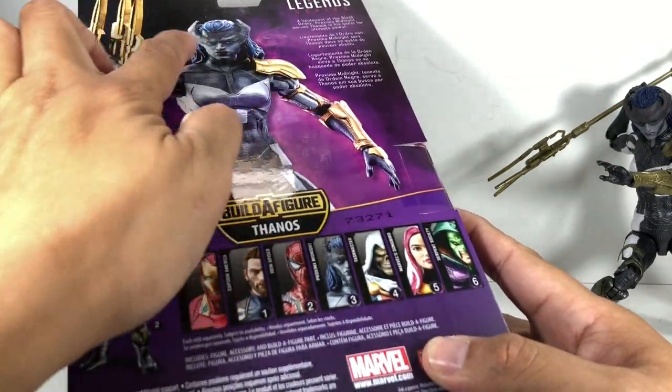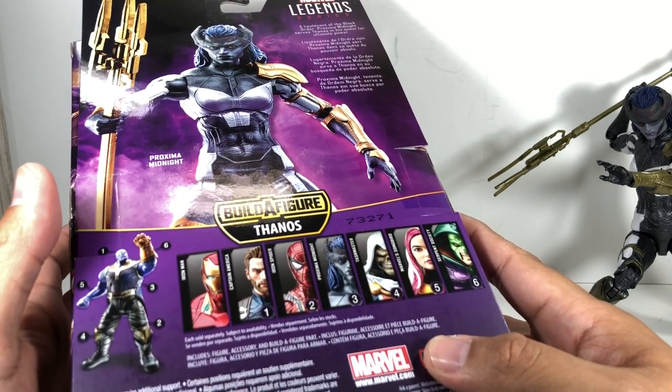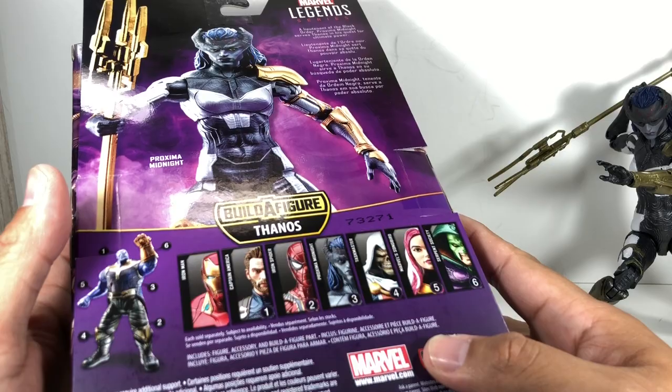One thing — it's this face. I'm sure it's accurate as heck, but I was kind of looking forward to something else for Proxima Midnight.